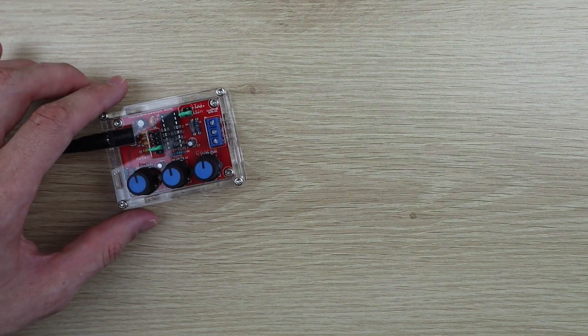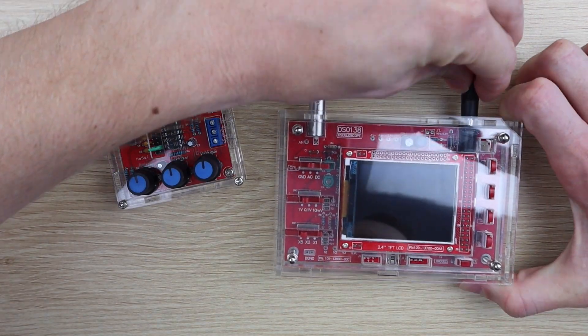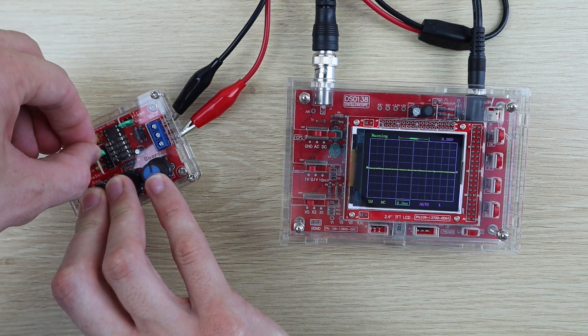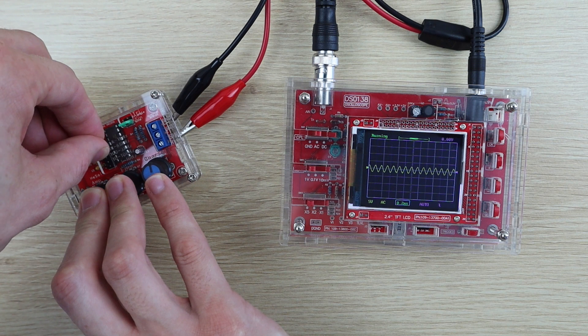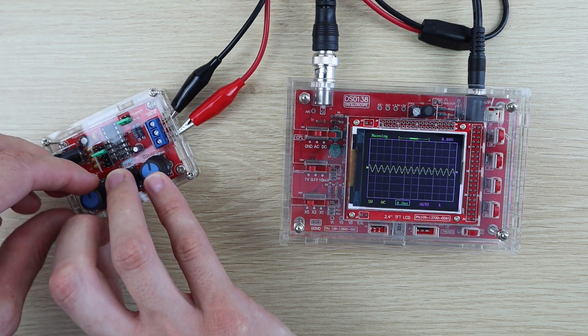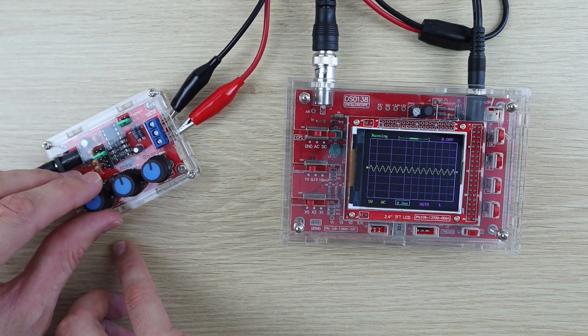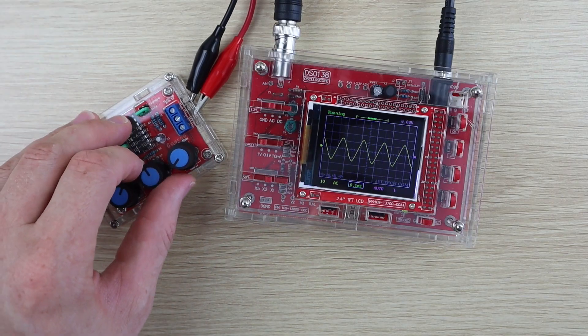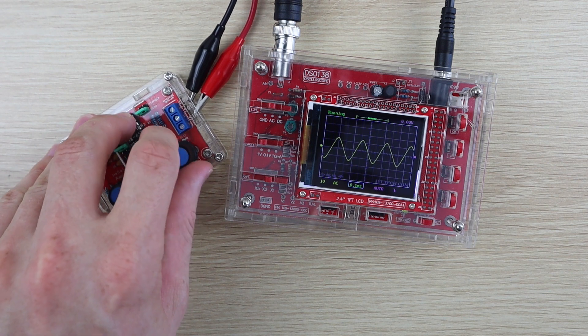Now let's power it up and see what the waveforms look like. The main jumper allows you to set the base frequency, which you can then adjust using the coarse and fine knobs along the bottom. The leftmost knob is to adjust the amplitude of the waveform. One thing to note is that you can't adjust the amplitude of the square wave.